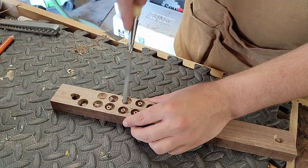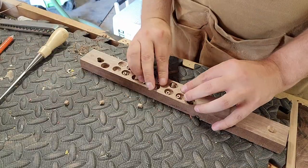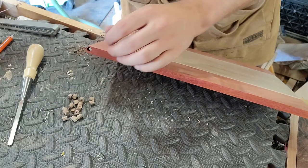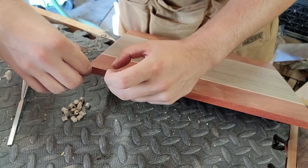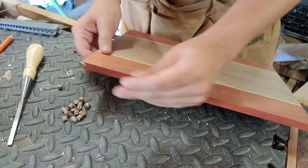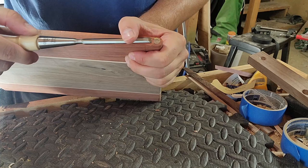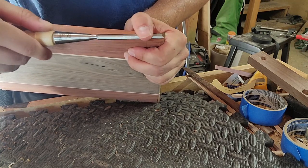To get the magnets to stay in place, I cut some walnut plugs out of some scrap I had laying around, then just popped the magnets down in their holes, dabbed some glue onto the plugs themselves, and squished them in to let them dry for a little while. Once dry, I just took a chisel and pared it down so that I had a nice flush finish and a beautiful little accent piece holding the magnets in.